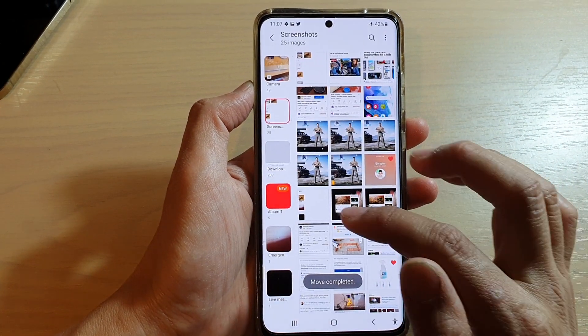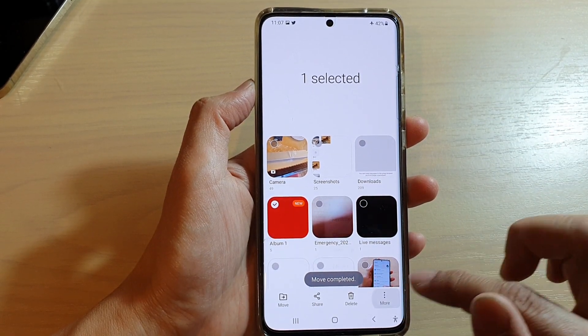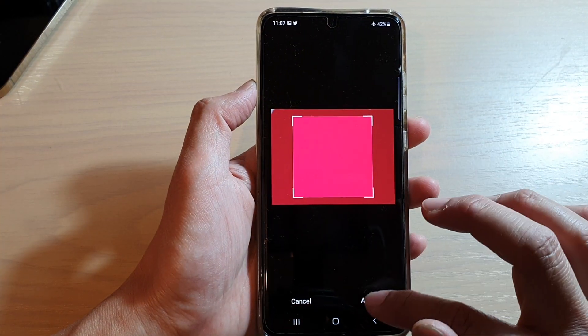Now that I've moved it to Album One, I select Album One, tap on More, then tap on Change Cover Image. I select that image and tap Apply.